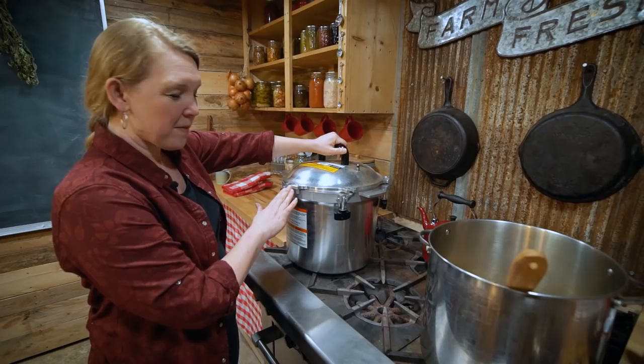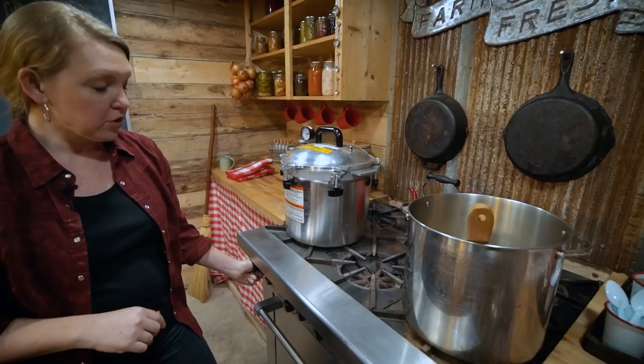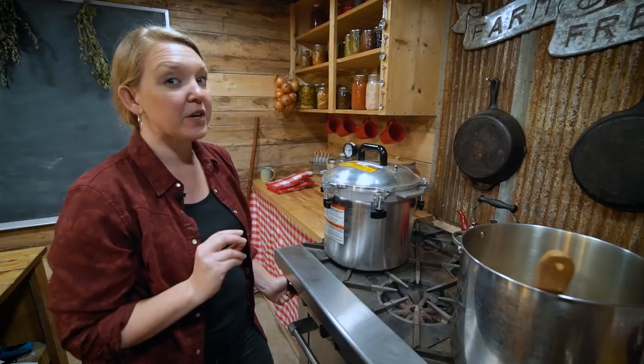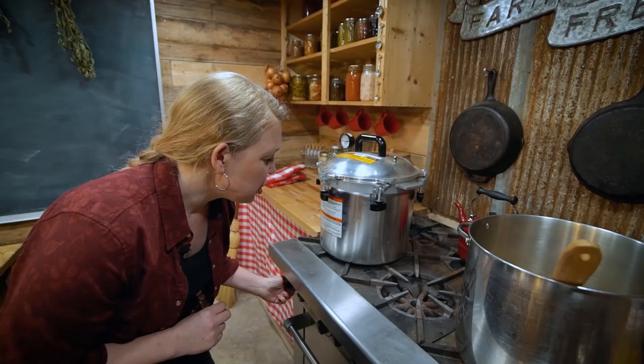Now we're ready to get our canner warming up so it's ready when the jars are. Turn it on to low heat — we're not trying to bring it to a boil, just barely simmering, technically around 180 degrees Fahrenheit, but just starting to steam will be fine.